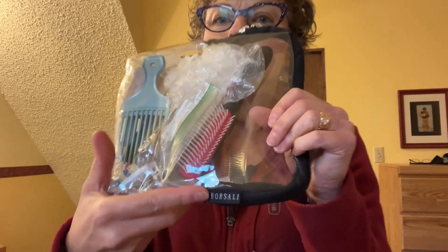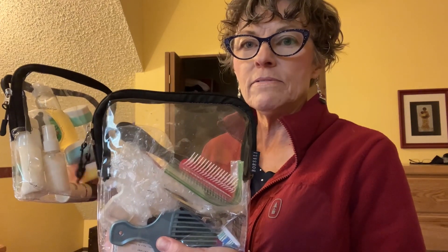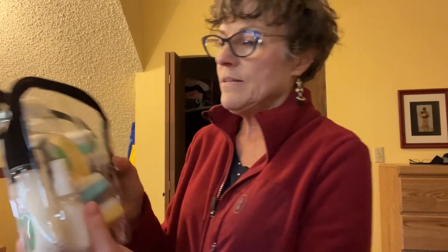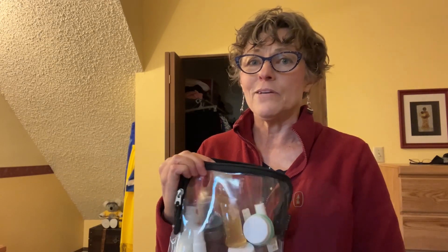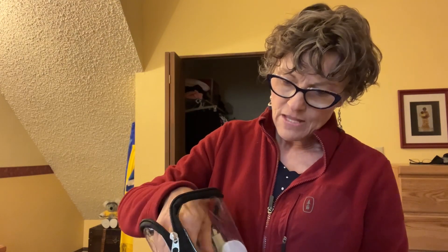For toiletries, I found this company called Borsali — B-O-R-S-A-L-I — they come two to a pack for $12.99 on Amazon. Each one is exactly one quart. I use one for dry stuff like brush, comb, toothbrush, and mirror, and the other for wet items. Even with TSA Pre, some airlines like Swiss Air are strict about the one-quart bag rule, so these are perfect.